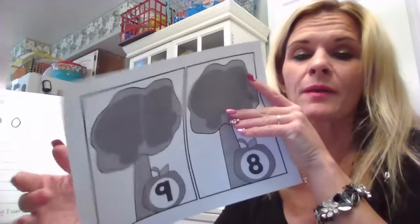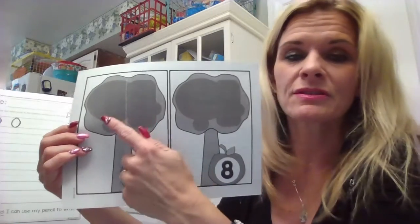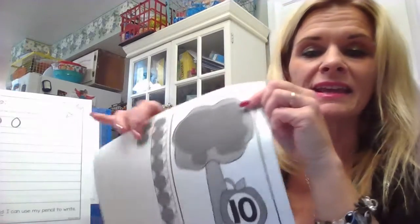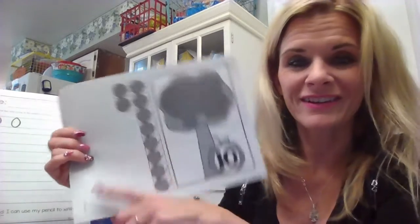One more activity for this station today — you'll be very familiar with it because you've already done numbers one through seven. Now I want you to use your construction paper to cut out nine circles for this apple tree, eight for this one, and ten for this apple tree. You're wondering what these are — they're apples!